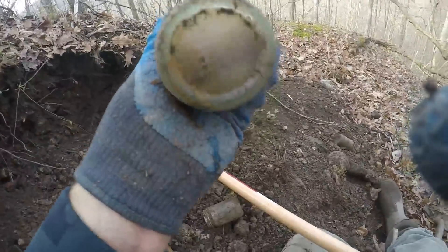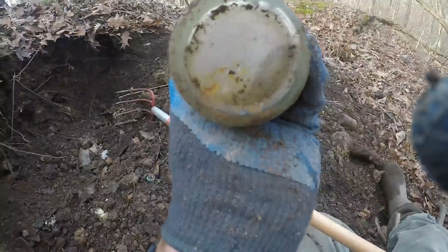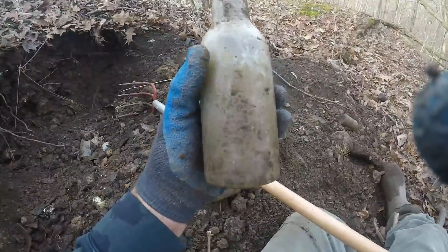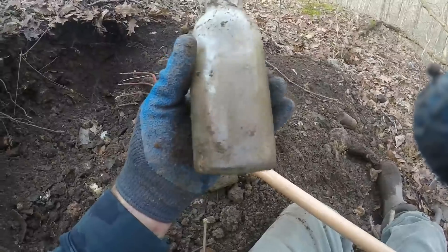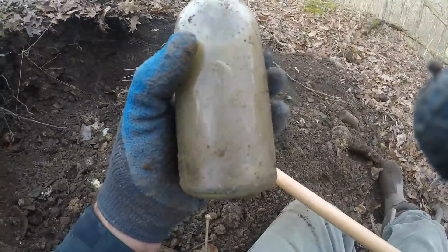This is an older aqua beer bottle. You can tell by the base — it's got a big H on it. It's older. That's right before prohibition or right after — I'd say it's right before. No embossing now.